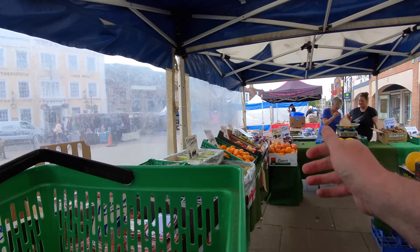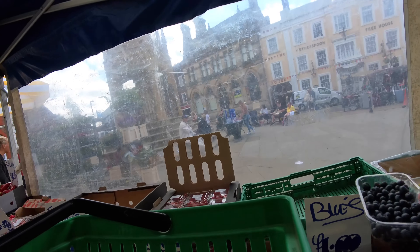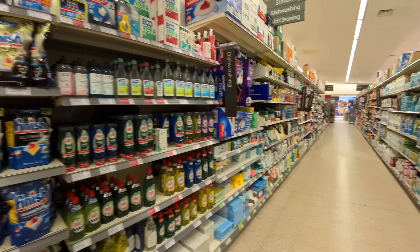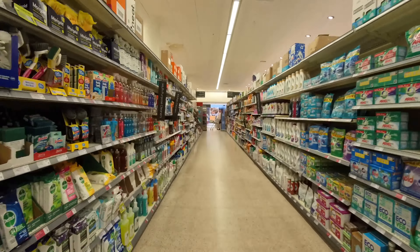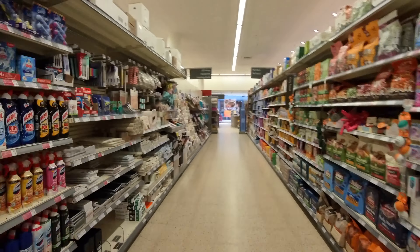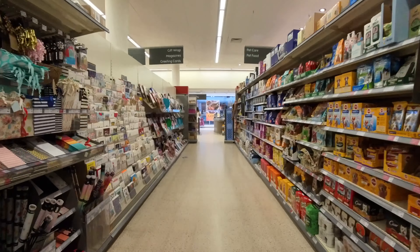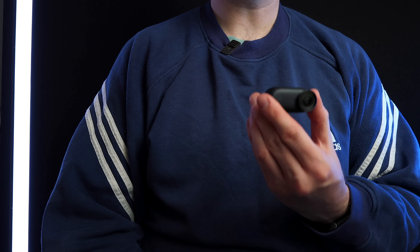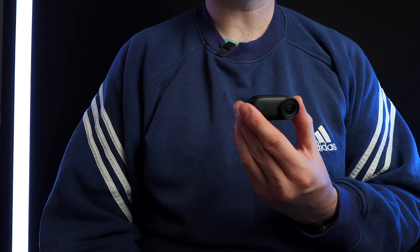I went out and recorded some footage — you can see here I am buying some fruit, and you can see here I'm in a supermarket. I think the footage is really good. There's also an anti-jitter feature, so in the second recording in the supermarket I put the anti-jitter feature on. I just think this is a really good camera; so far I've been really pleased with it, and for me I think it was a good upgrade from the Insta360 Go 3.